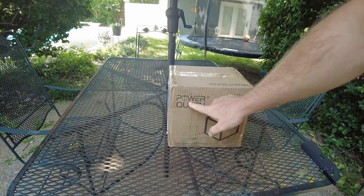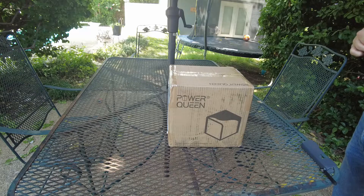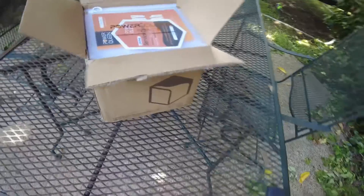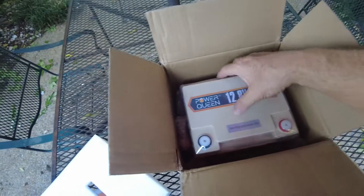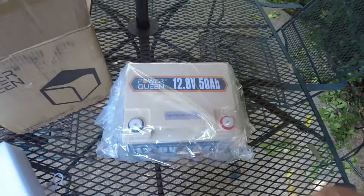We got a new battery from Power Queen. This one is a 50 amp hour 12 volt — let's dig into it. There's a little information packet inside. And there's the battery. Let's pull it out. Super lightweight for being a 50 amp hour. Very, very lightweight.